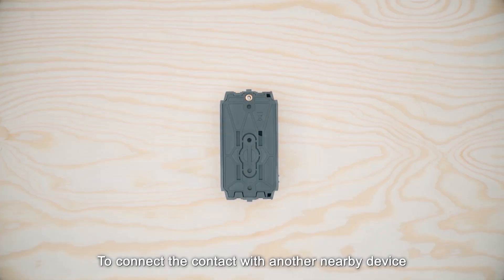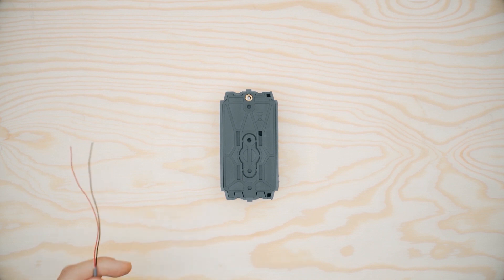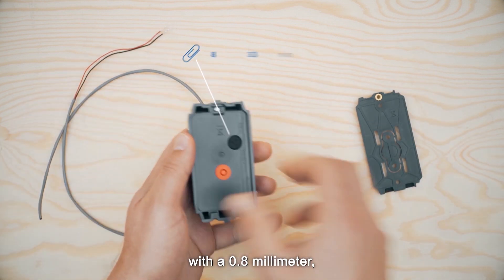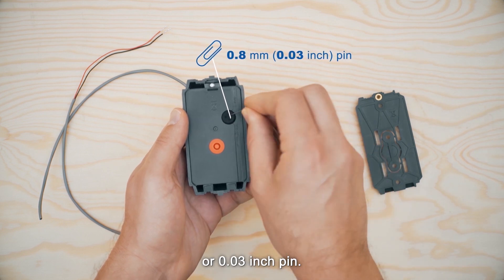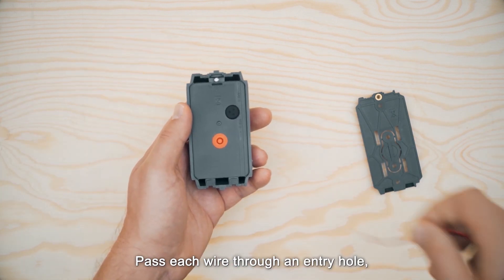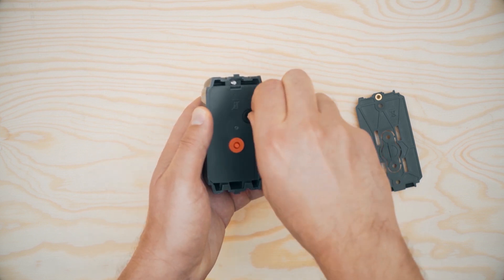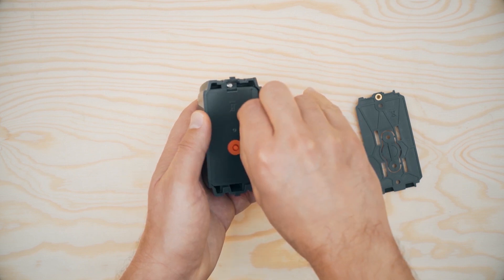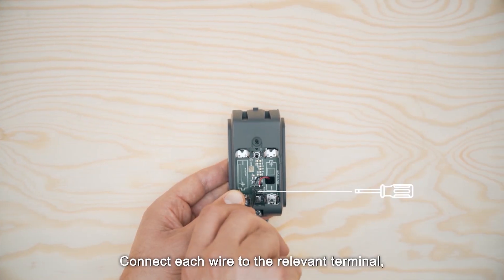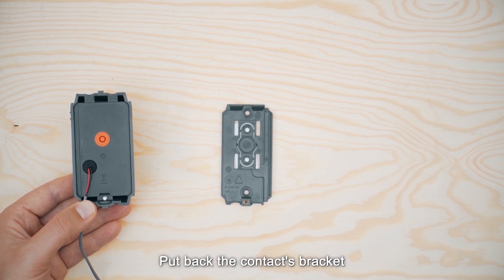To connect the contact with another nearby device via the auxiliary input, start by removing the jacket at the end of the cable to expose the wires. Remove the contact's bracket and perforate the silicon gasket at the back of the device with a 0.8 mm (0.03 inch) pin. Pass each wire through an entry hole and out the opposite side. Connect each wire to the relevant terminal and screw the terminal closed using a screwdriver. Put back the contact's bracket and reattach the screw.